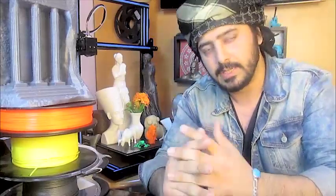What's up guys, this is Tarek here, the 3D Printing Geek. Today we are going to talk about the Geethree A30 3D printer.